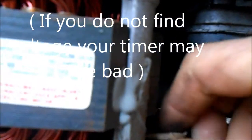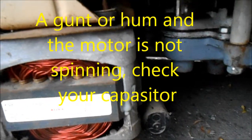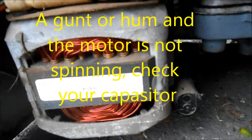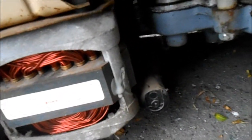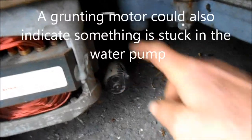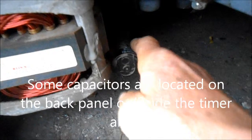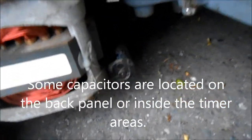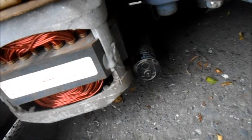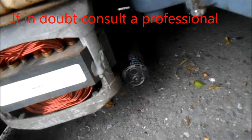These motors — I've never really had any problem with these motors, although these capacitors occasionally go bad. If you hear a hum in the motor and the motor is not coming on, it's very possible that capacitor could be bad. I would save these capacitors from washing machines because they are somewhat universal — as long as they are not solid-state electronic computer-run machines, these capacitors pretty much are universal.